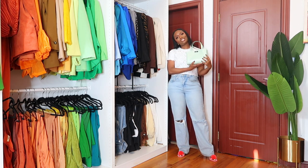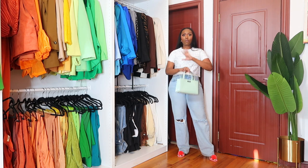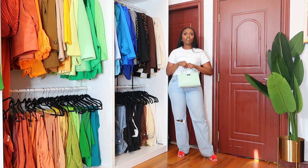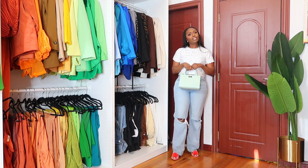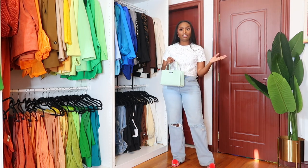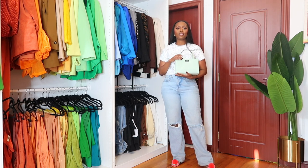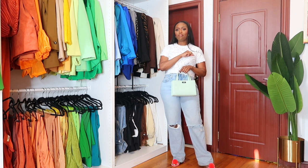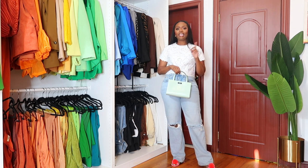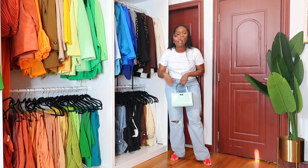The star of the show is the Sam Icon bag. This look is perfect for brunch, perfect to run some errands — just such a cute look. Let me know in the comments what you think and how you would style the Kate Spade New York Sam Icon bag. Go ahead and like, comment, please subscribe, and hit the bell notification so that you never miss an upload from Kate Spade New York. Bye!